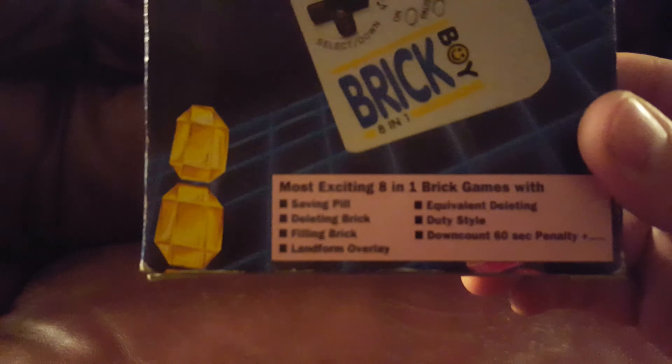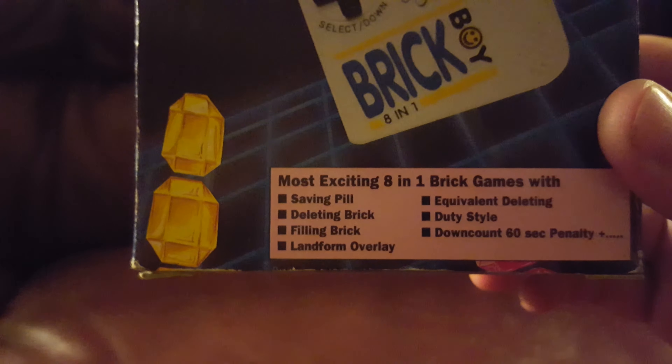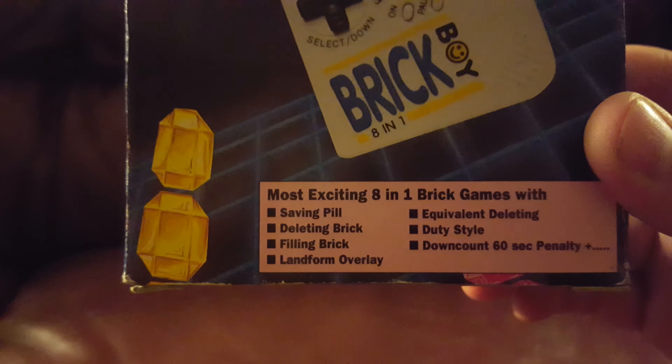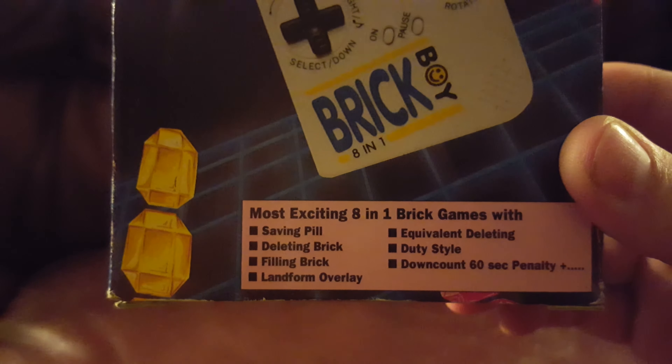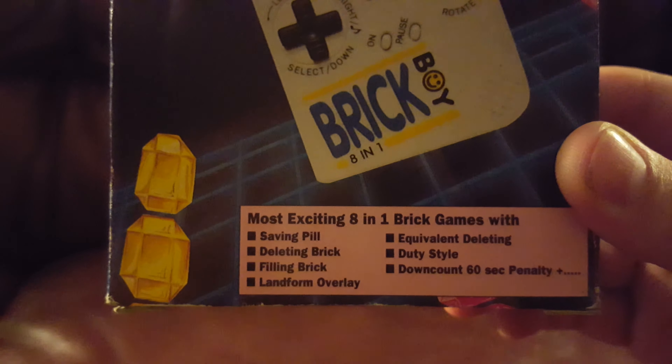So many exciting games such as saving pill, deleting brick, filling brick, landform overlay, equivalent deleting, duty style, downcount, 60 seconds, and penalty plus.